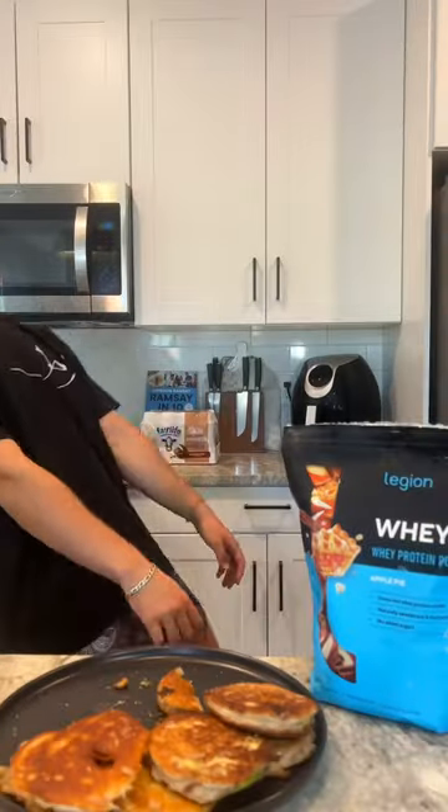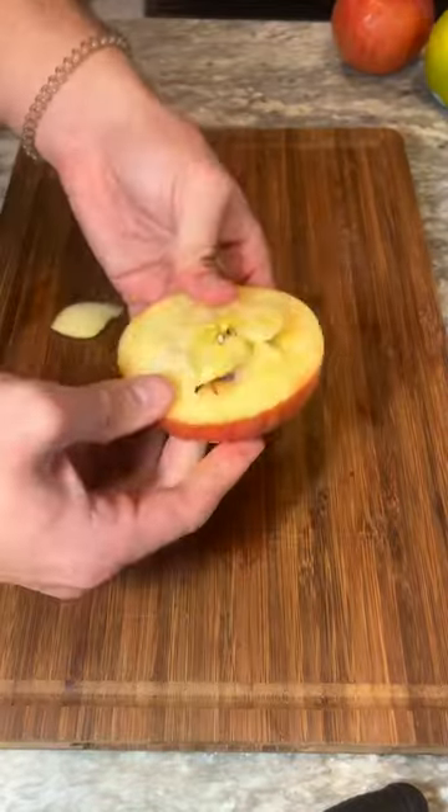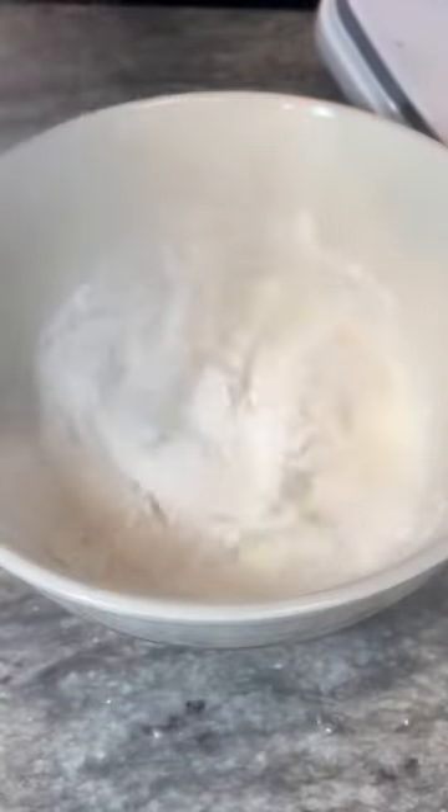Everyone on the internet right now is making these viral cinnamon apple doughnut rings, so we are going to go with some protein. Start by slicing your apples and removing the core with a water bottle cap.